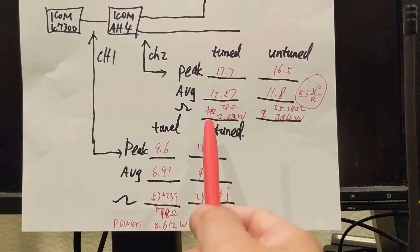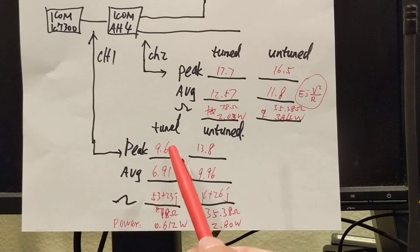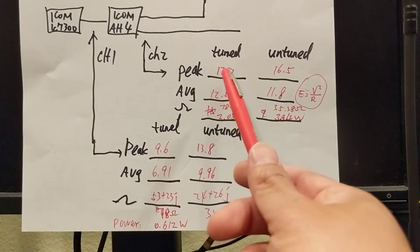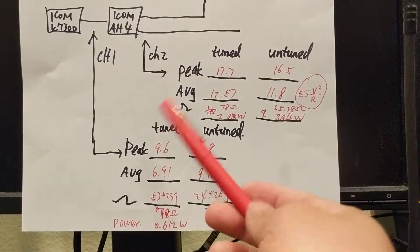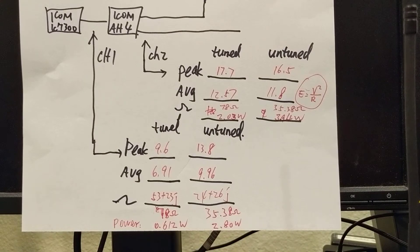So the conclusion: the tuned signal brings the power down at the radio side. Another observation is that the voltage is surprisingly high — sending just a little power produces 9 volts and 17 volts on the antenna. If I were sending 100 watts, I really don't know how high the voltage would be on the antenna. That's why you should never touch the antenna during transmission. Okay, that's the conclusion of this video. Thank you very much. Good night.